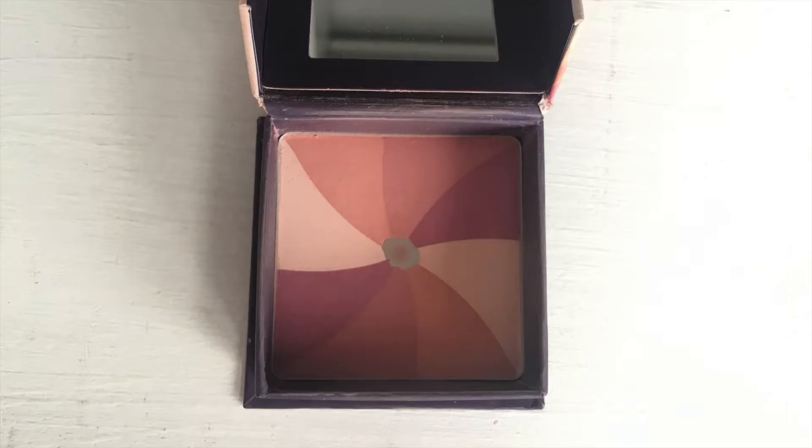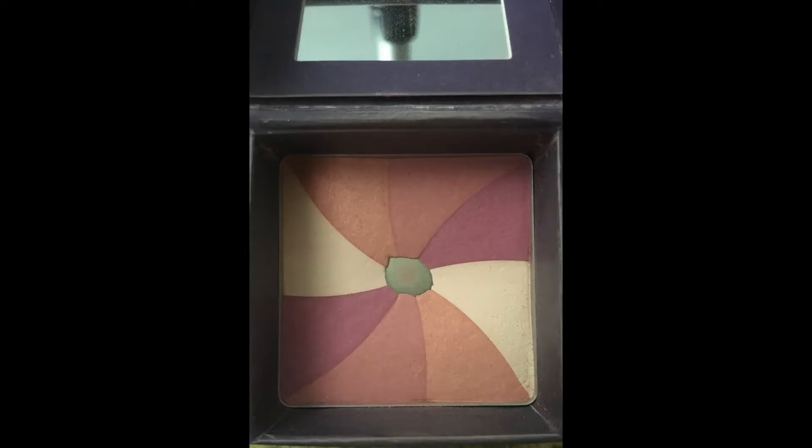Next up I have my Hervana Blush. I had hit pan on this when I started the project and I believe I'm expanding the pan. I feel like I didn't expand it as much as I did from the first update — the first update I'd really seen progress, but now I don't see it in the same way. The progress pictures might tell me otherwise. I'm using this quite a bit and I still love this blush — it's one of my favorites. I'll be sad when it's gone, but it's really thin around where the pan is, so I'm hoping it'll just start to go.